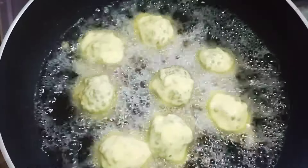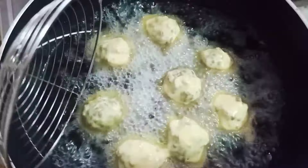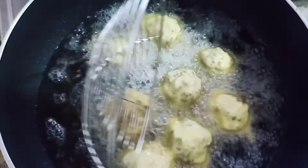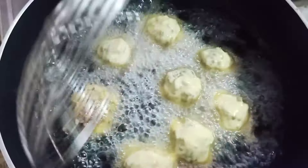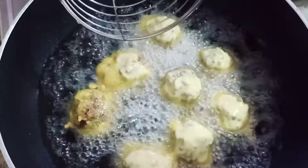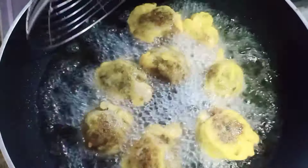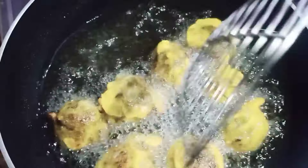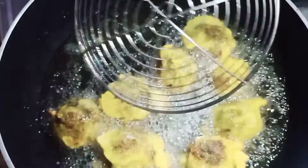We have to cook for 5 minutes. You should remove the hot water. Then we will cook for the hot water. How sweet to taste is, we must try.